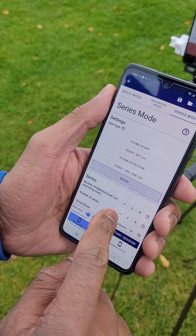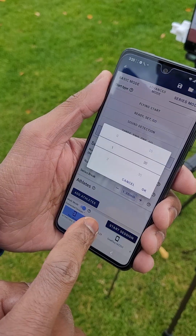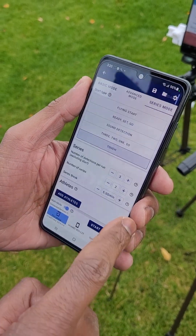Next, we have to set the number of detections per run to three. Because we have three detections in total, let's set the number of series to two and the series break to five minutes. The series break will kick off after each series.